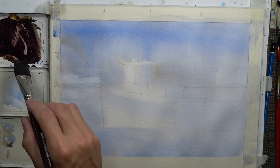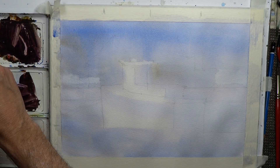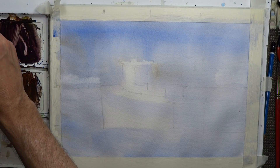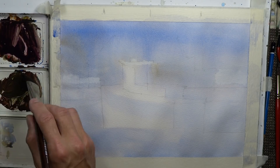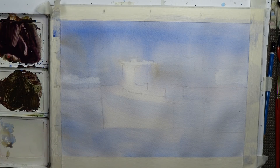I'll start over here and do a little more experimenting to get the color that looks good. That looks pretty good.